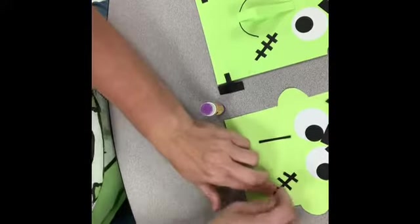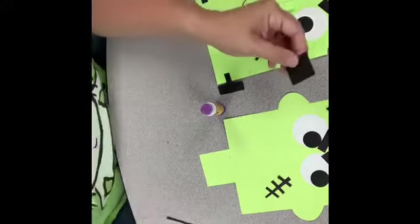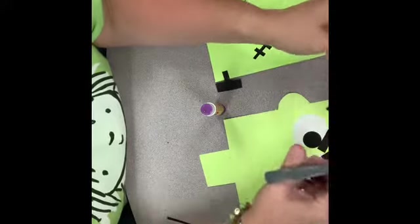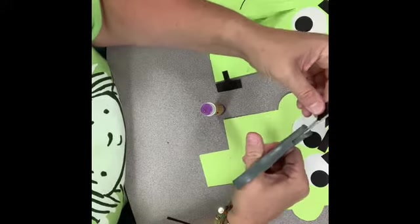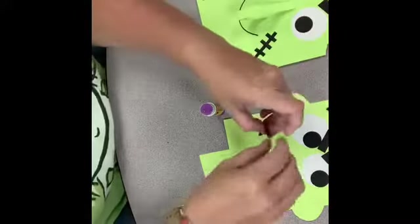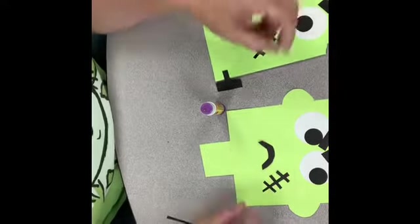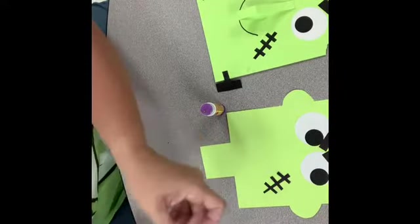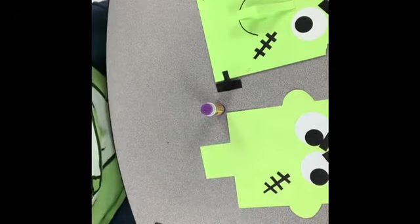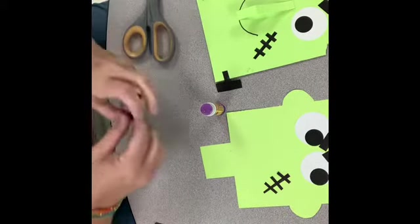If you wanted to make his mouth, with the remainder of the black paper you could make a little mouth shape. His eyebrows say he's unhappy, so I could do something like a frown for his mouth, or I could do just a straight line — kind of like his eyebrows. I think I will go with the straight line kind of like his eyebrows this time.